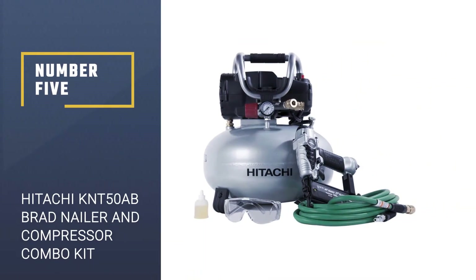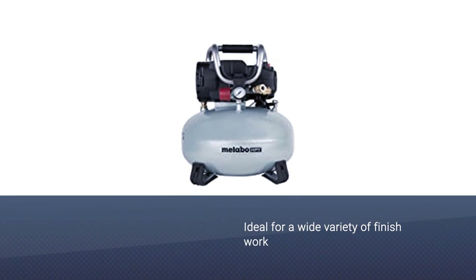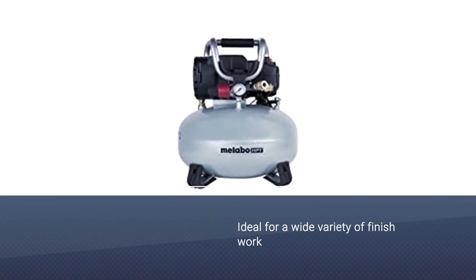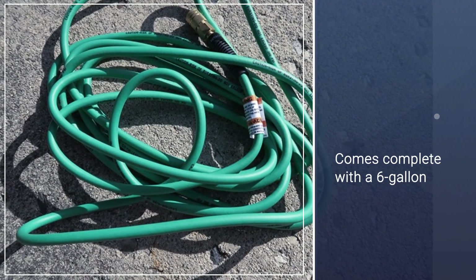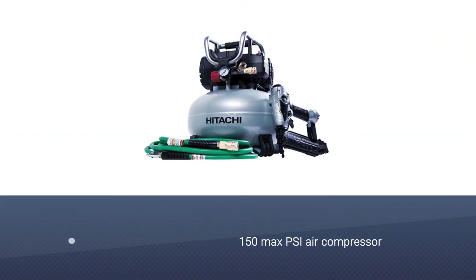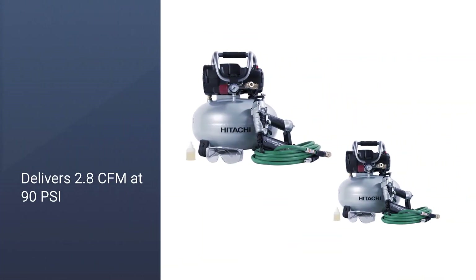Number 5: Hitachi KNT50AB Brad Nailer and Compressor Combo Kit. The KNT50AB Finish Combo Kit from Hitachi is ideal for a wide variety of finish work and cabinetry projects. It comes complete with a 6-gallon 150 Max PSI air compressor that delivers 2.8 SCFM at 90 PSI via an oil-free, high-efficiency pump. The KNT50AB combines quality and performance you can depend on to complete your finishing project with ease.